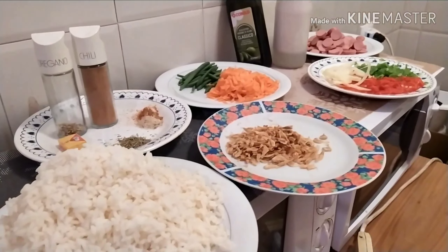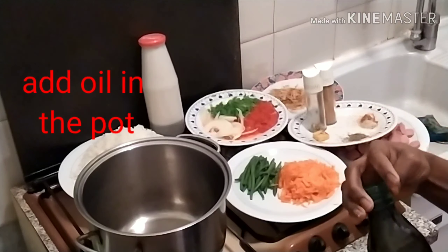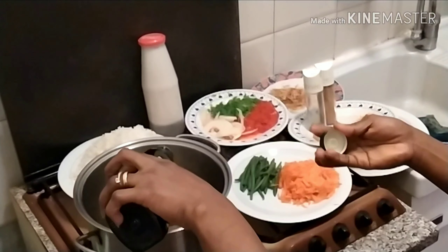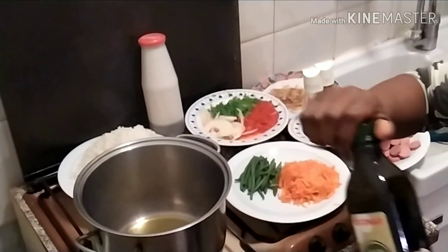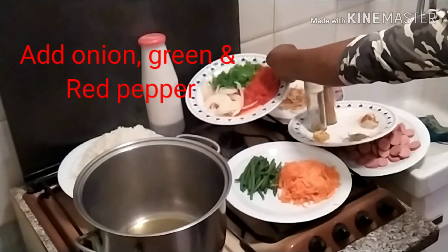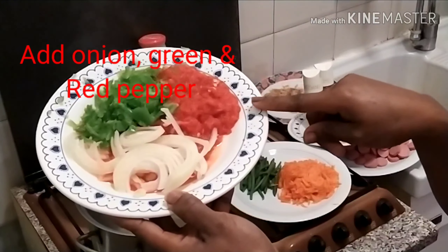Put a pot, make it hot, then add your olive oil. I fill in with my olive oil — a little bit of it will be okay. Then we add our onion with our green pepper and red pepper as well.